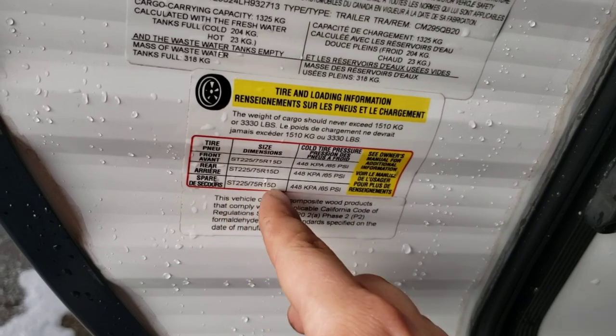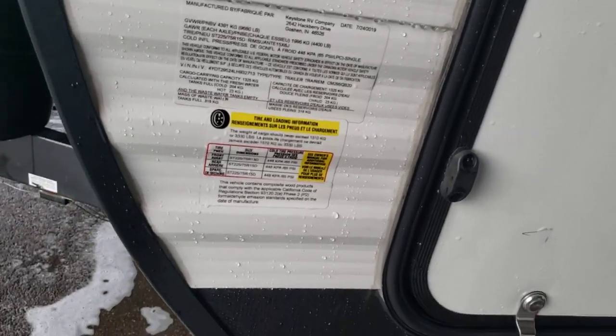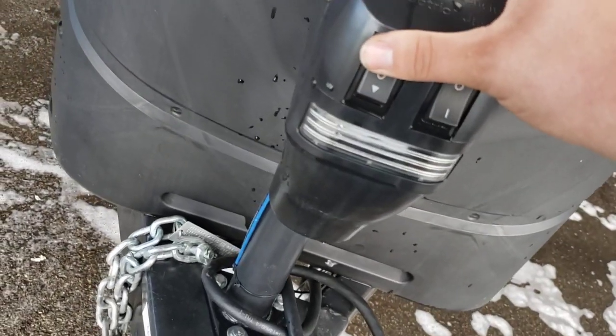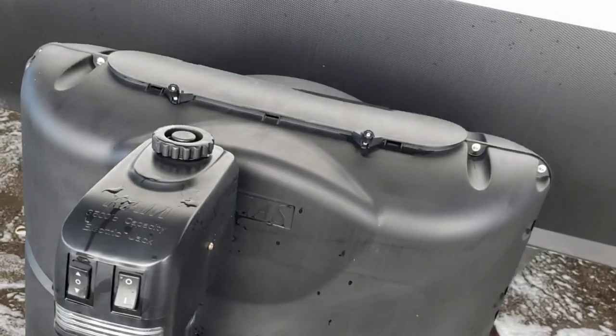Down here you have tire size and tire pressure — 65 PSI; that's what they were checked to. Definitely recommend checking your tire pressure before every trip. Power tongue jack with a light — beats hand cranking every day of the week.